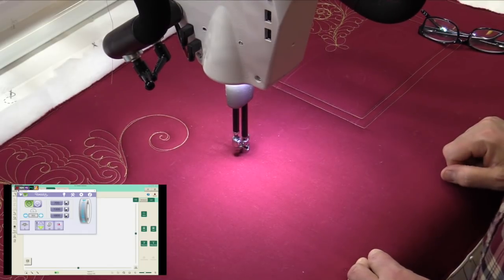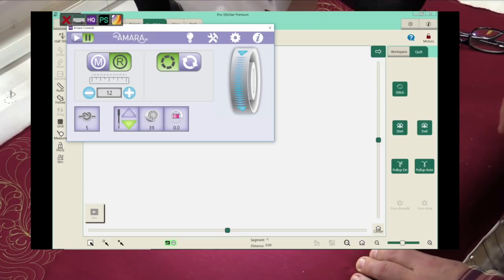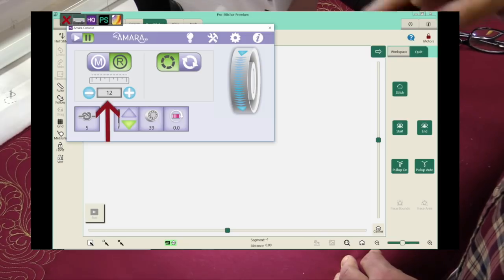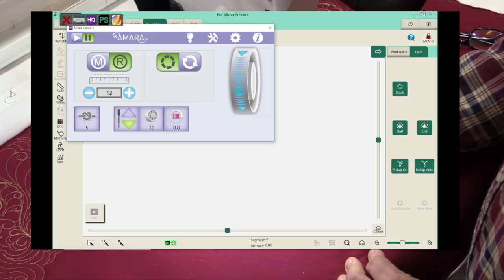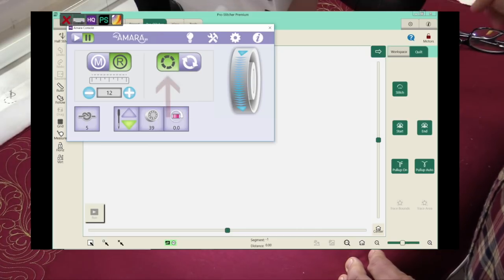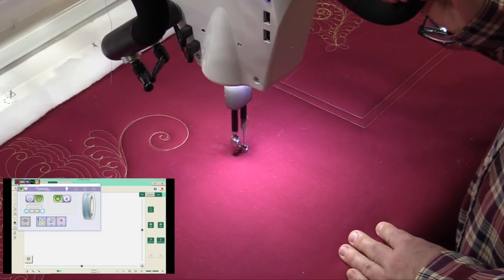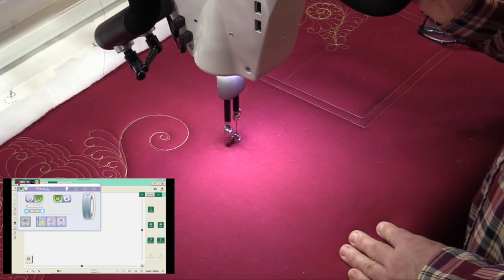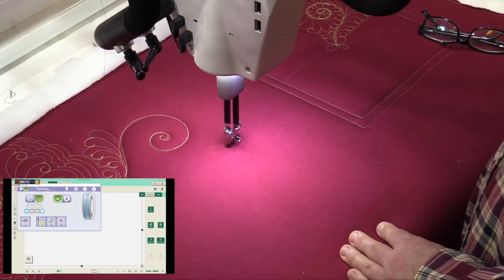Now let's go to stitch regulator — I hit the R and it turns green, so the stitch regulator is engaged. Down below is stitches per inch; I'll go to 12 stitches per inch on precision mode. Precision means the machine will come to a complete stop — it is not on cruise mode. When I move and speed up it will speed up; when I slow down it slows down; when I come to a stop it comes to a stop. That's the regular stitch regulator mode, and for people new to rulers I'd have them start on precision for the first month of ruler work.